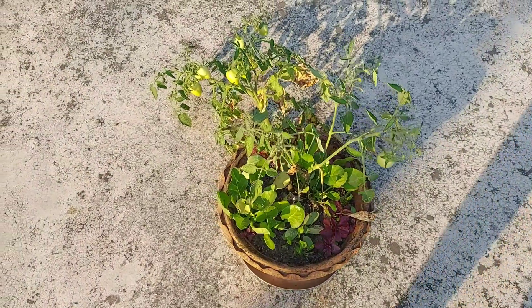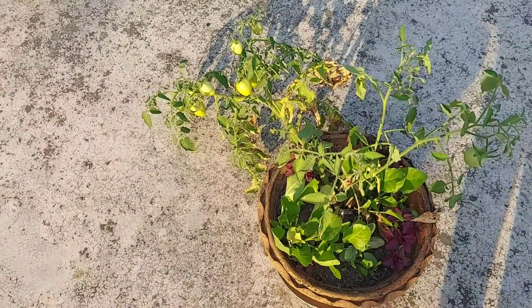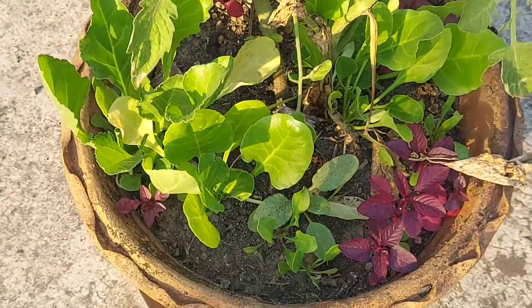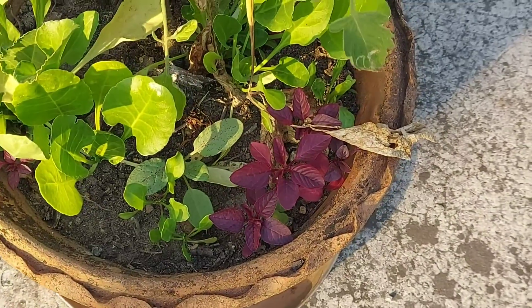Hello everyone, welcome to my channel Rooftop Gardening. This is Shonkoop, and today I am going to show you my plants. This is the second tomato plant. Let me show you from the bottom — this is actually red spinach.